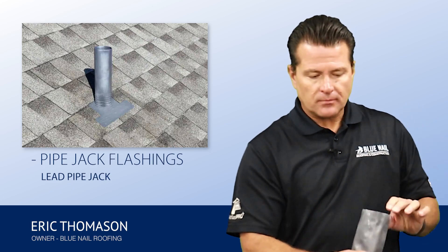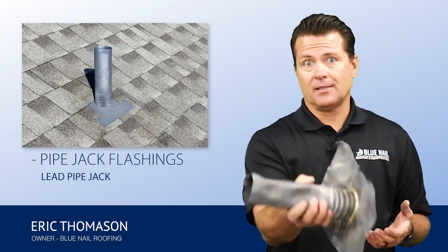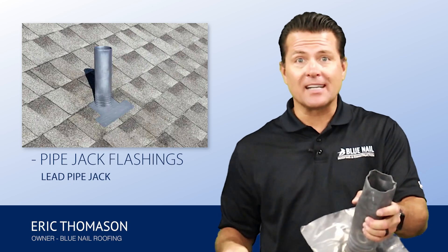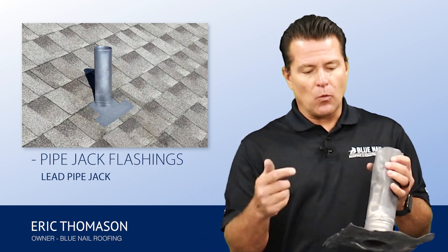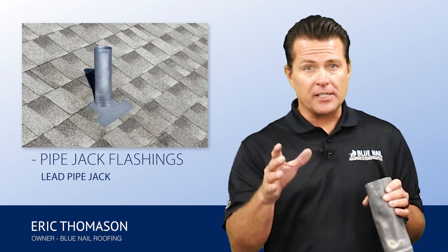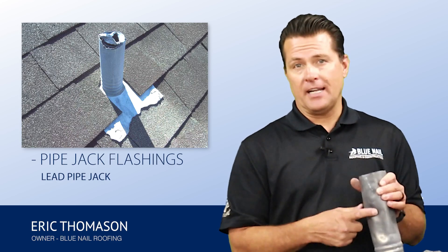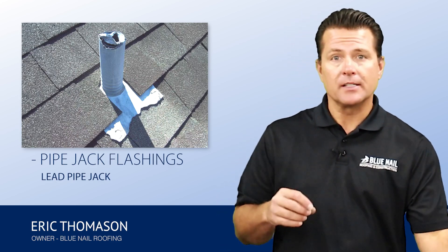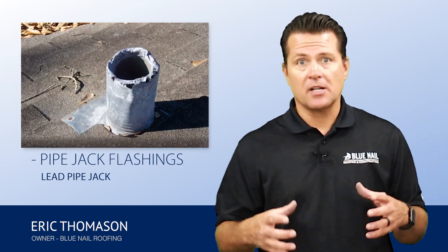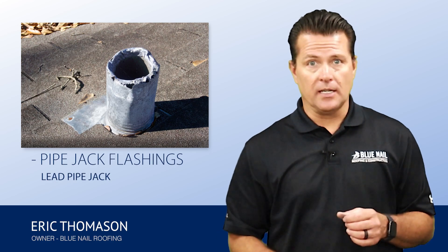It keeps the water out. Lead is manufactured with properties that are unique to lead — in fact, some installers will make bullets out of it. But what I suggest is avoid lead pipe jacks, especially if you have squirrels. If you have trees near your house, squirrels love to climb on roofs and they love to sharpen their teeth on the lead. They will chew on this and chew it down. We've got hundreds of photos of lead pipe jacks that are just chewed away from years of squirrels eating on them.